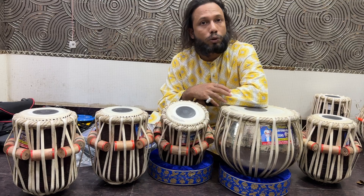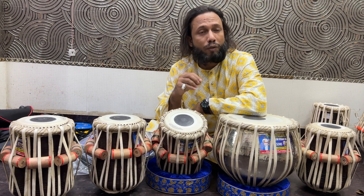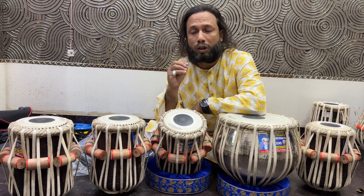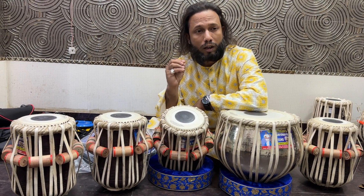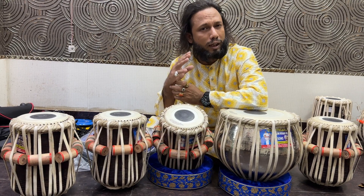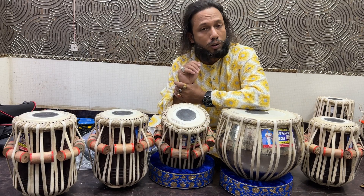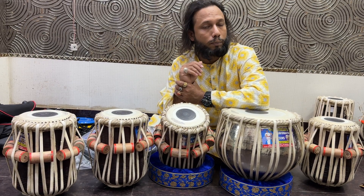In 2011, our specialty is that we make only high professional grade tabla. If anyone wants a high professional grade tabla who lives abroad, we ship worldwide and we use the best quality shipping services — DHL, FedEx, UPS, TNT — all services are available. Payment methods are also available.